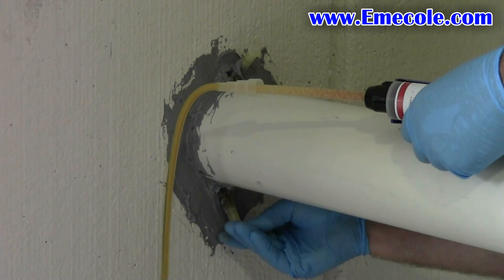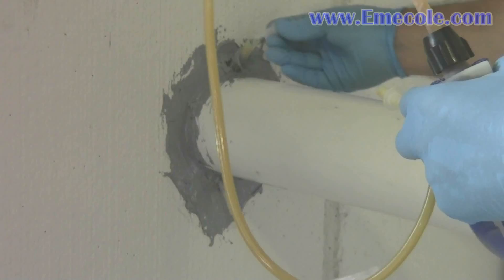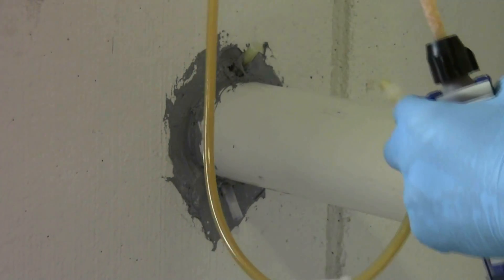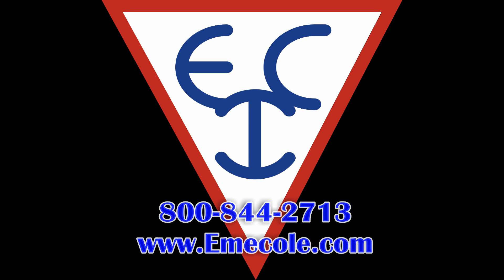Quickly stop the flow of material by clamping the hose or inserting the caps that were originally attached to the ports. Your pipe penetration should now be sealed. For more information on this or any of our Emicole products, please give us a call at 800-844-2713 or visit our website at www.emicole.com.